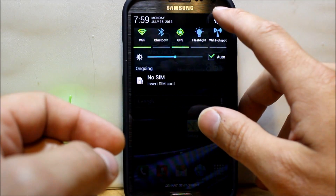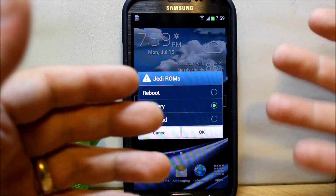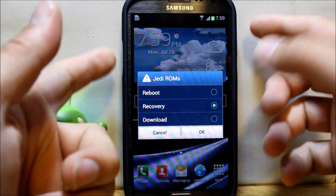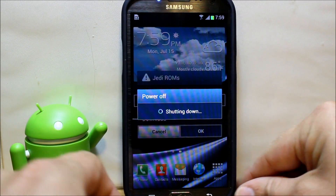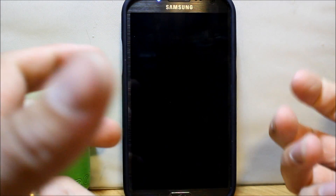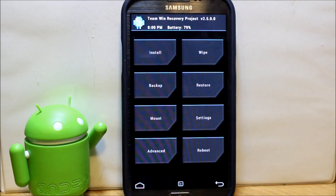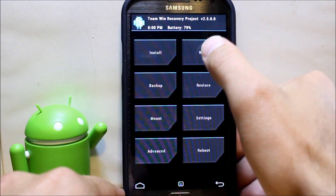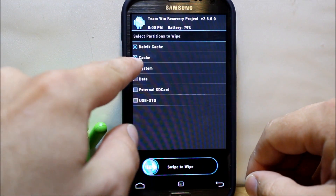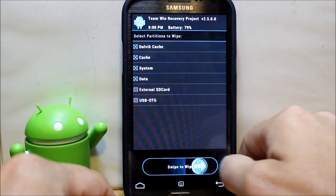Let's get into the install. If you have the reboot menu, use it to reboot to recovery. If you don't, power off then hold Home, Volume Up, and Power until you boot to recovery. My recovery is TWRP or Team Win Recovery Project — you can also use ClockworkMod recovery, either one works. The developer on his forum says to go into Advanced Wipe and wipe dalvik cache, cache, system, and data.